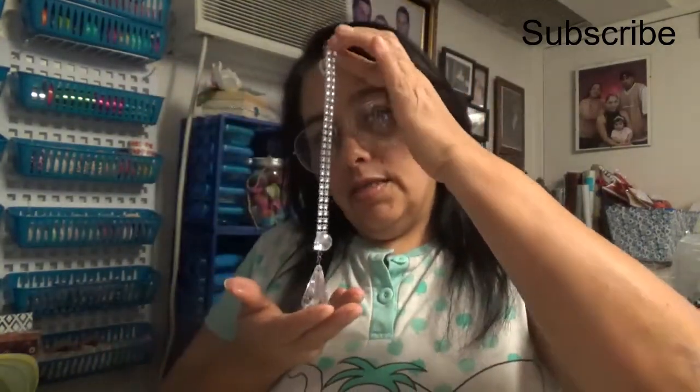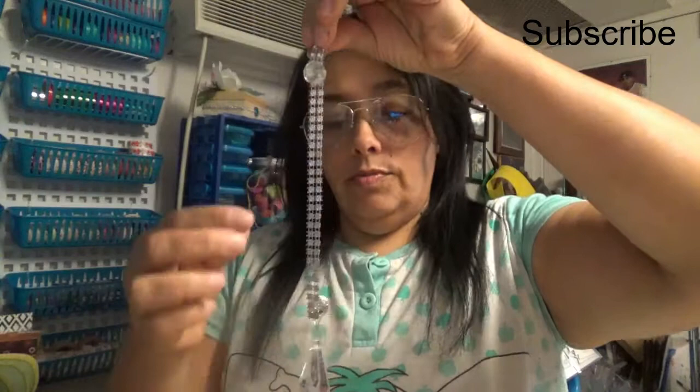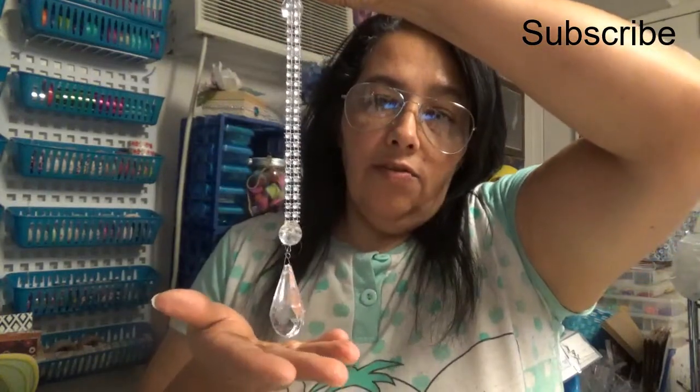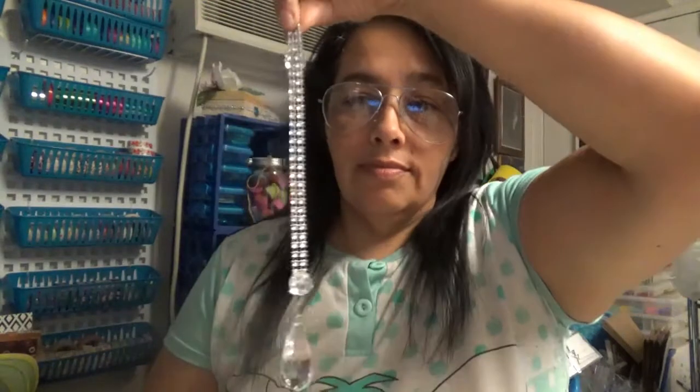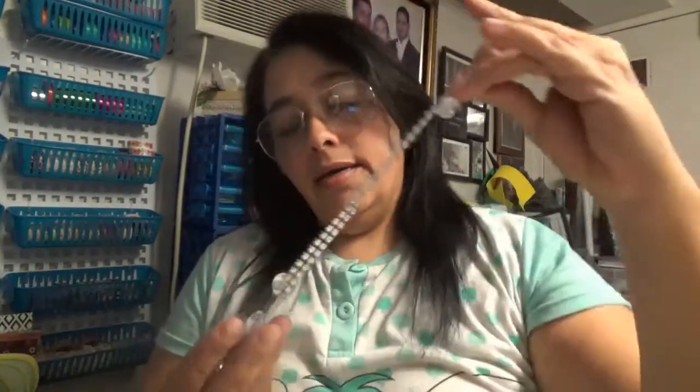This is how they end up looking, guys. I hope you can see that fine. This is how it looks — I love the end results. Like I said, this was inspired by our friend here on YouTube. I just changed the stones because I like them this way better, and I put them on my tree. I love it, it's so glam — beautiful, just like he said.